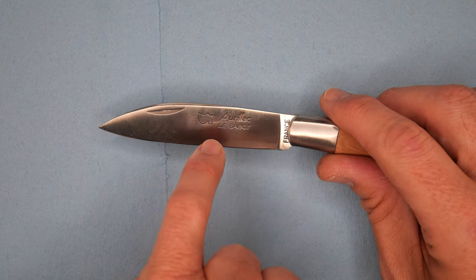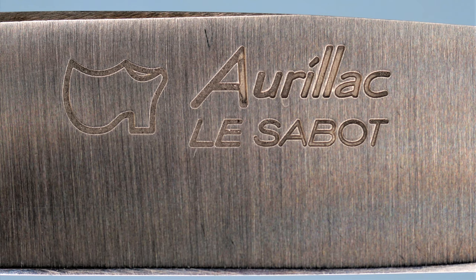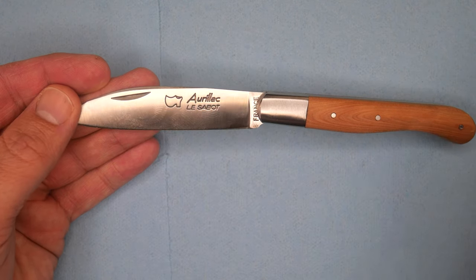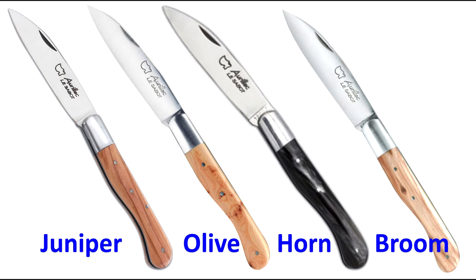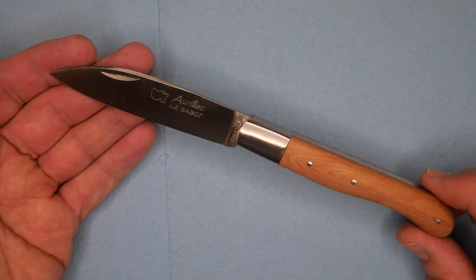The brand name and knife name are on here. It's Auriac — A-U-R-I-L-L-A-C — that's the name of this specific style. The company Le Sabot makes this knife in four different handle materials, and I think they have some handle materials that are custom just to certain vendors.